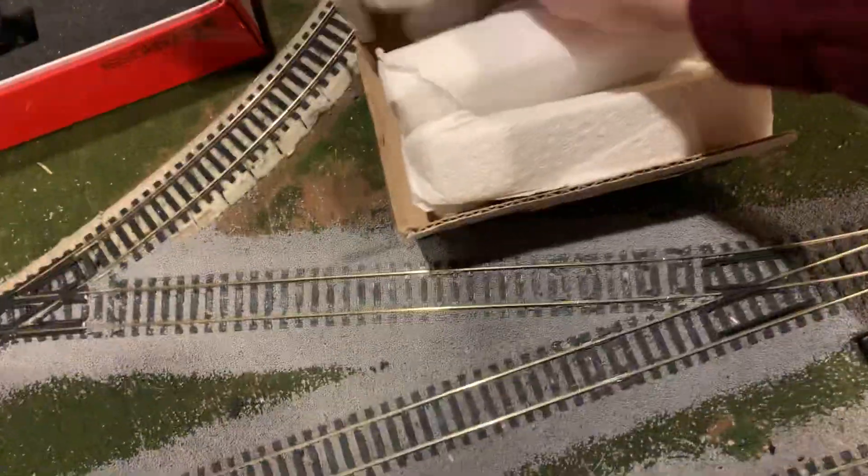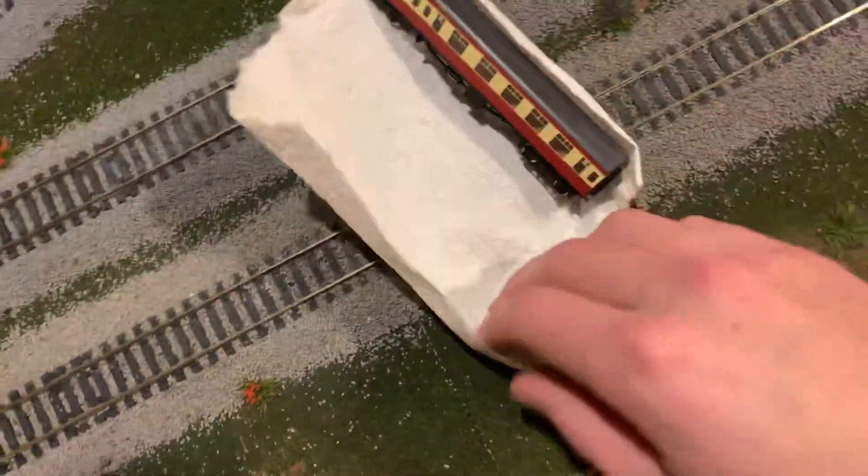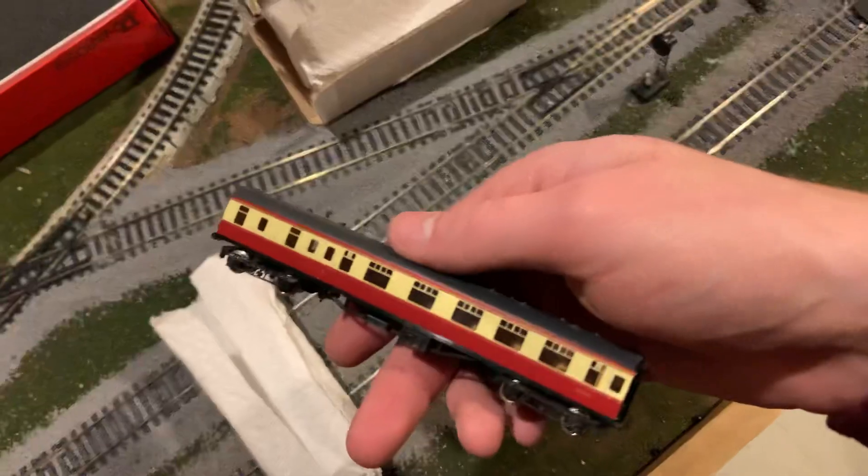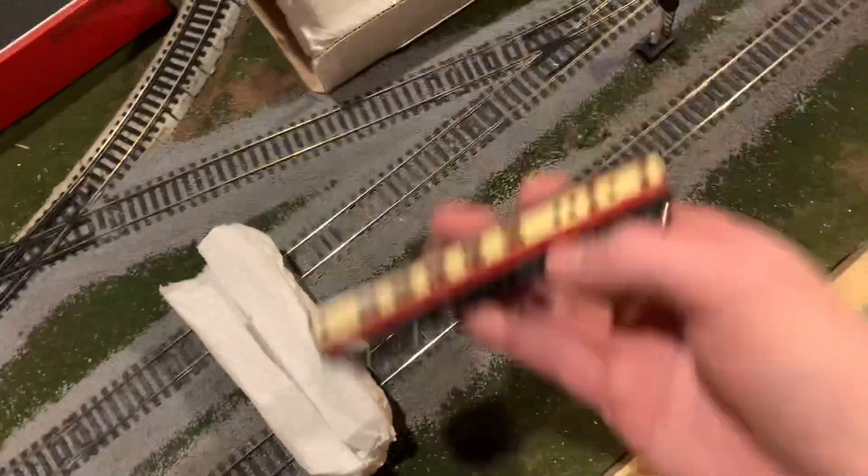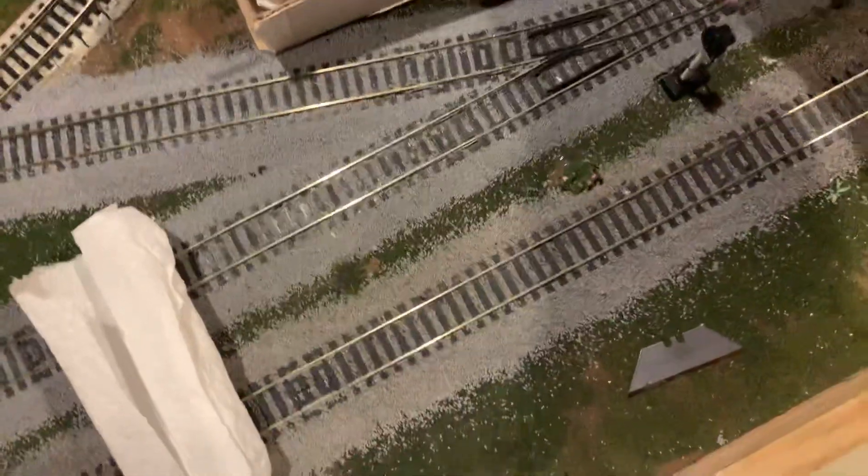So it looks like we've got some N-scale stuff — these feel like passenger cars. So that came here fast. I bought these from a fellow YouTuber, actually. These are European coaches.